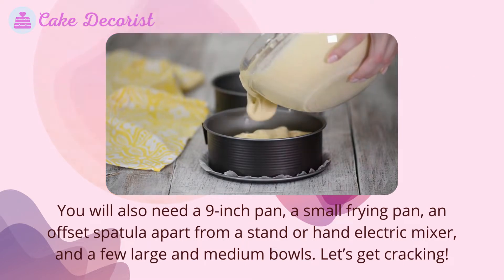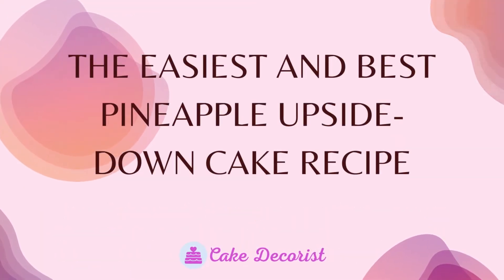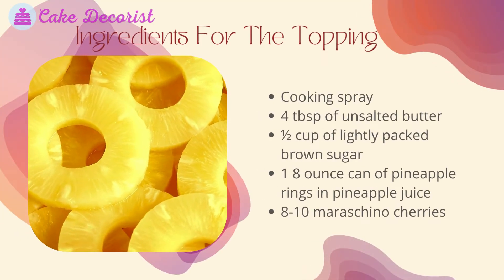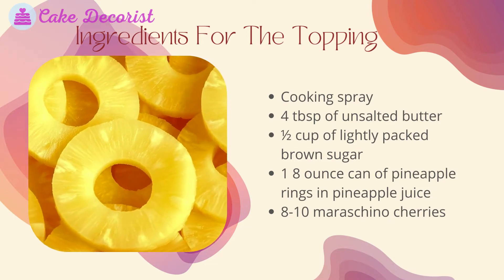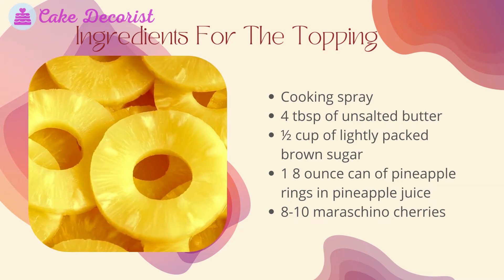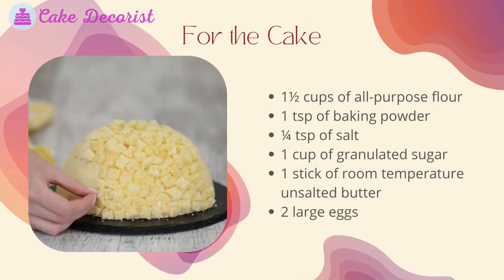Let's get cracking — the easiest and best pineapple upside down cake recipe. Ingredients for the topping: cooking spray, four tablespoons of unsalted butter, half cup of lightly packed brown sugar, one eight-ounce can of pineapple rings and pineapple juice, eight to ten maraschino cherries.